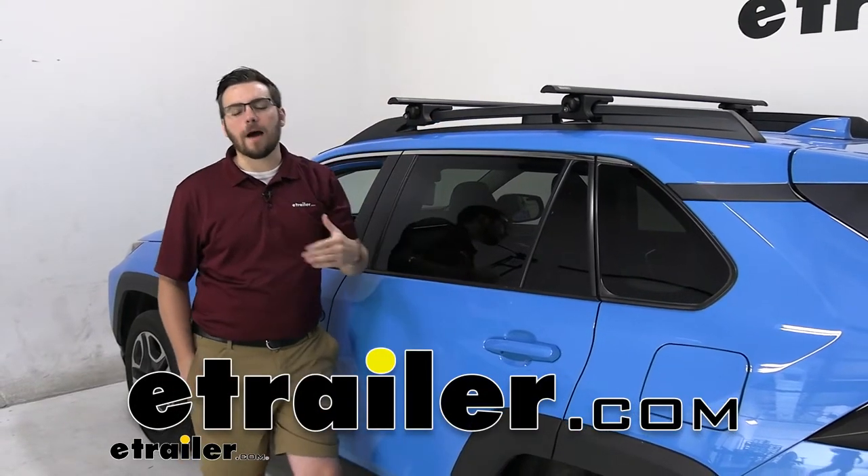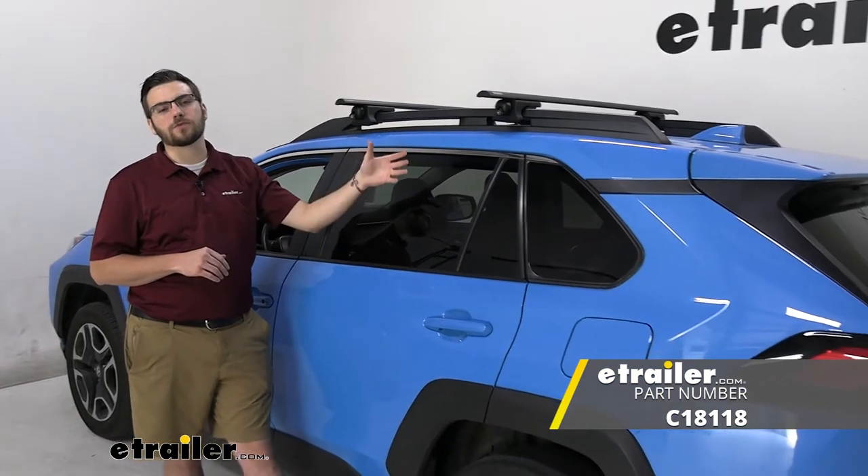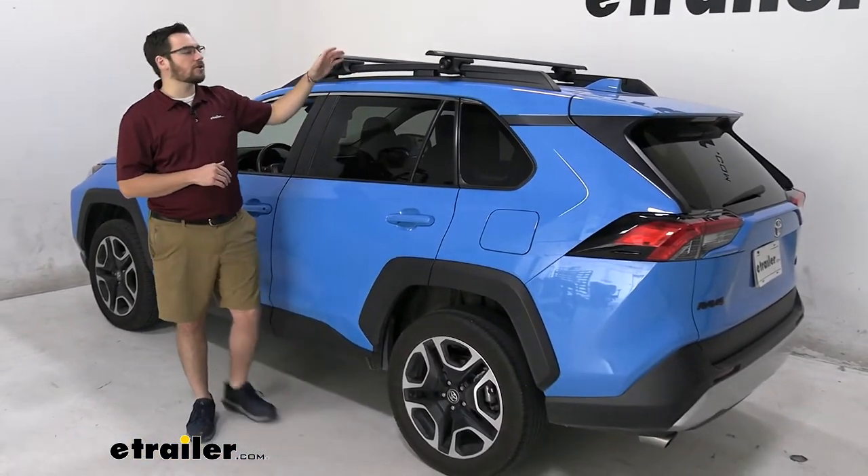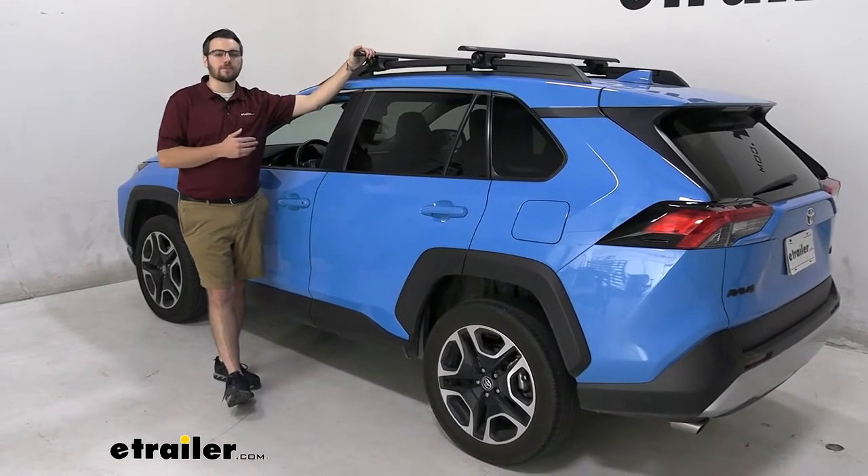Hey, everybody. Welcome to eTrailer.com. I'm Bobby, and today we're taking a look at the Curt roof rack system here on our 2020 Toyota RAV4. Now, this can be an excellent little way of going ahead and giving yourself a roof rack system without having to break the bank to do so.